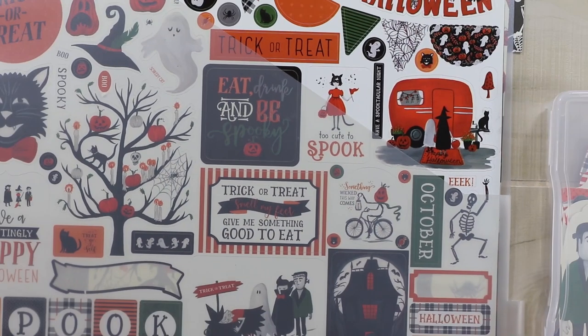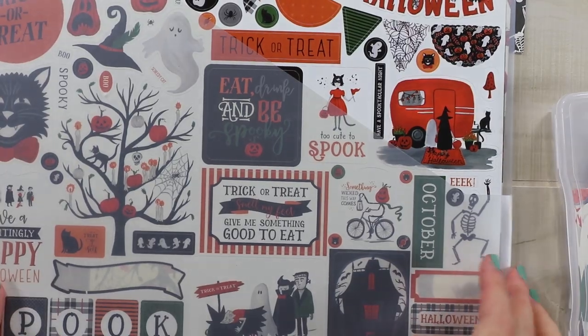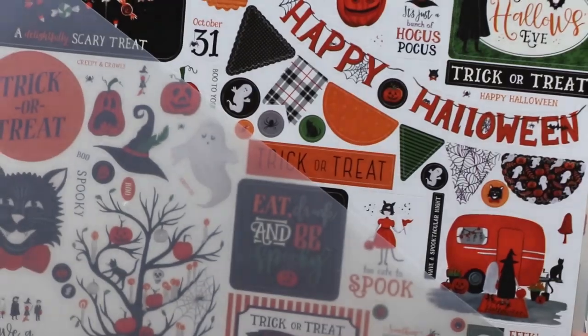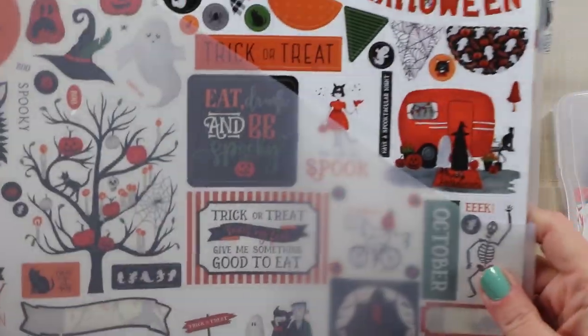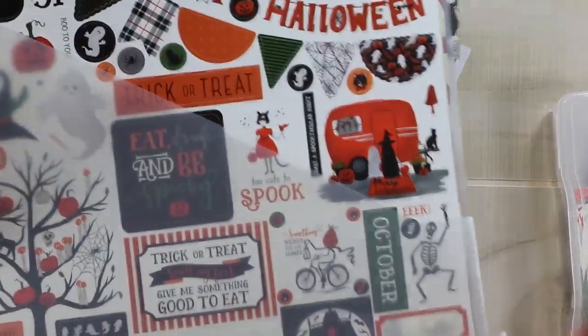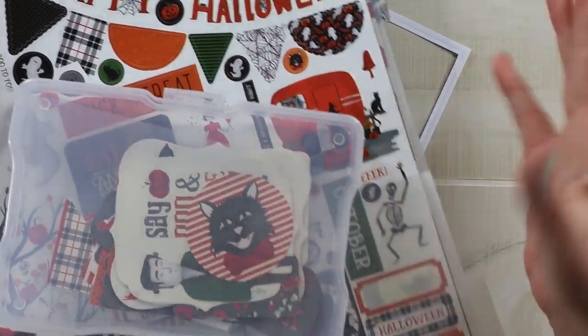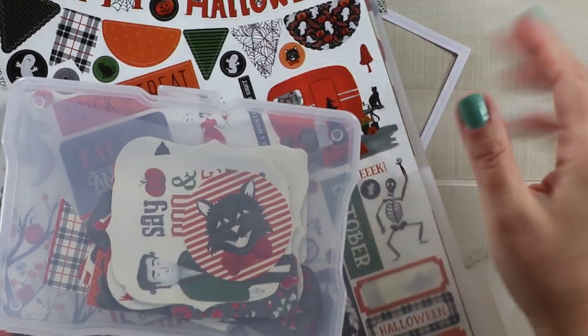For this project, I'm going to get back into that Trick-or-Treat collection from Echo Park. I really have loved it. I wish I had gotten into it sooner so that I could have made more projects out of it, but I will be working with it today. And then I also have the ephemera cuts to add to the front of my project.